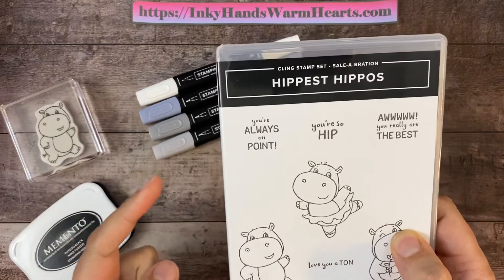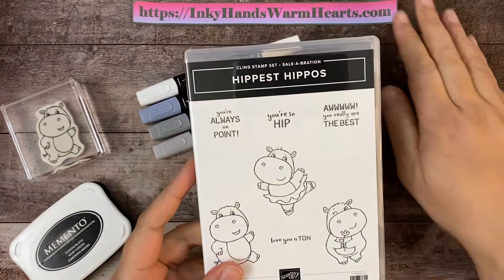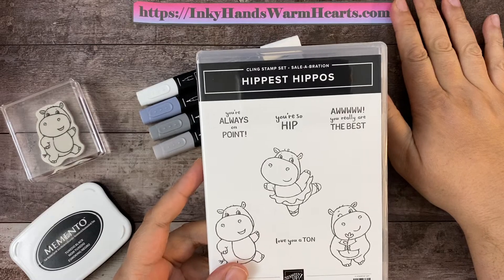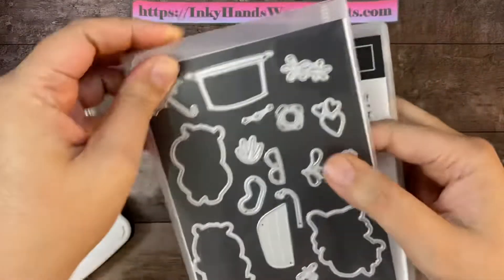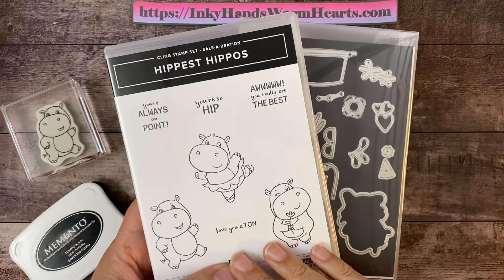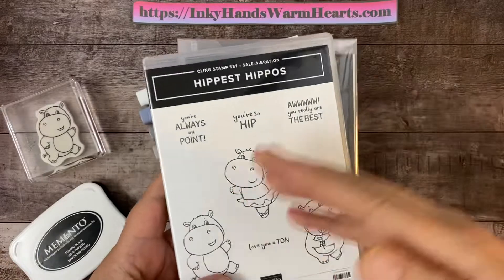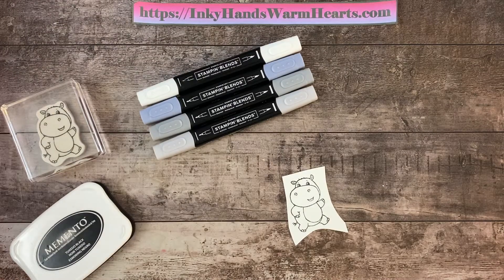Hippest Hippos is a free stamp set you can get during the celebration that started July 1st and goes through the end of August. You can get it from my online store for free with a $50 purchase in the US. There are matching dies you can also get for $50, so if you spend $100 in either the new mini catalog or the annual catalog, you can get both. There are also other items available — if you need a copy of the celebration brochure, it's on my website inkyhands warmhearts.com.